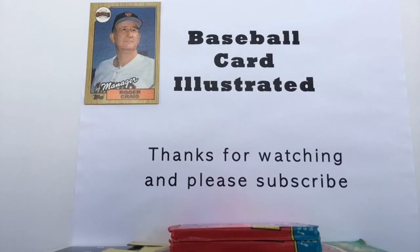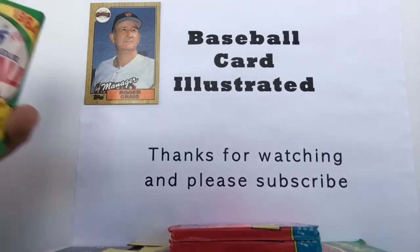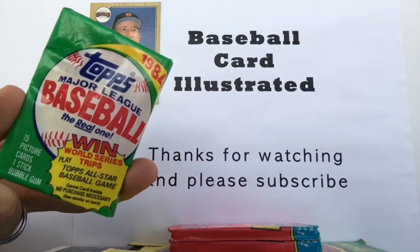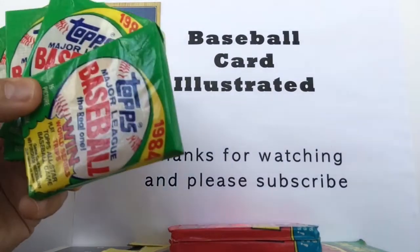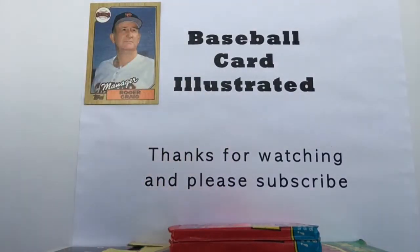The year was 1984. We are the world, we are the Topps cards. George Orwell got nothing on this — even the thought police know that these cards were a lot of fun. So as we always do here on Baseball Card Illustrated, we have five packs of some vintage cards. Here they are, five packs of 1984 Topps cards, with what is sure to be some delicious gum. Can you imagine? Let's talk big names here.